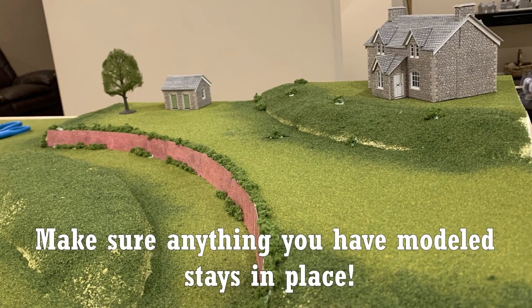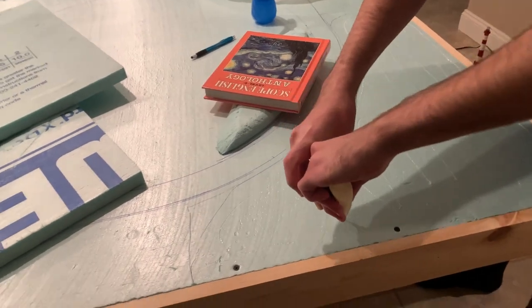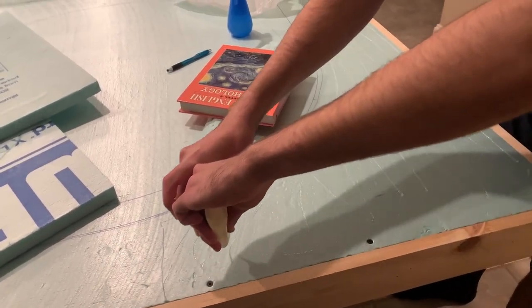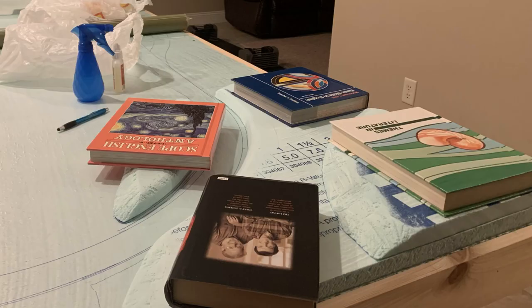Make sure that anything you have modeled stays in place. While forming the landscape of the layout, you need to bond the foam pieces to the foam board itself. Gorilla Glue does expand, so make sure that you have some kind of clamp or heavy object to put on the foam as they bond.